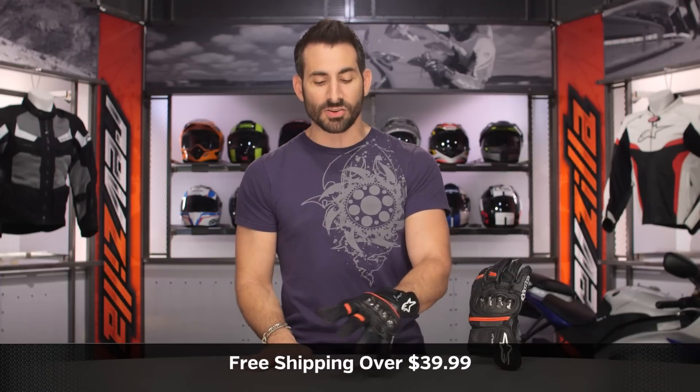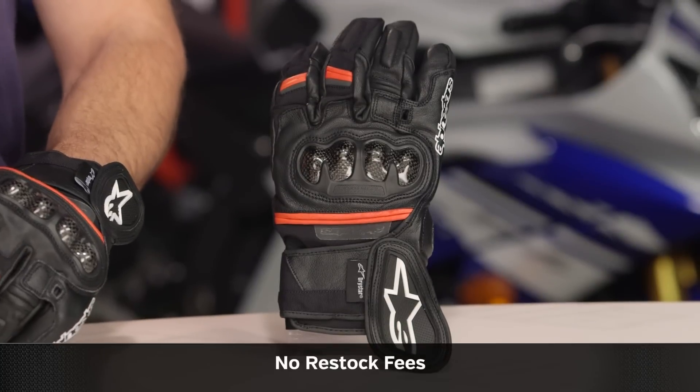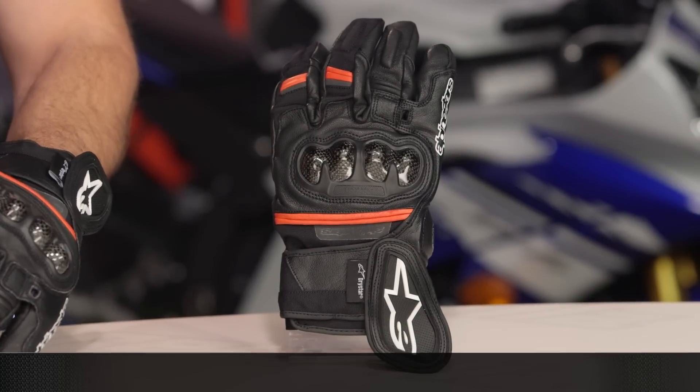We'll ship free over $39. I'd also love it if you click our logo and subscribe to us at RevZilla on our YouTube channel. Leave me your comments, your questions, your feedback on the new Rage DryStar.